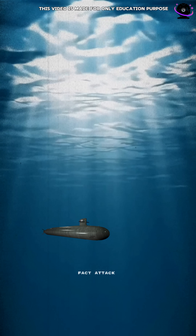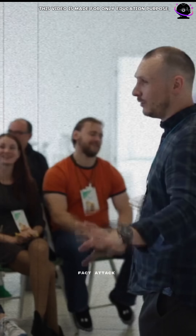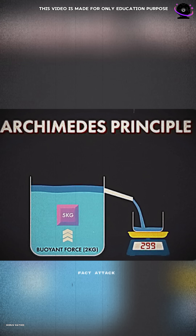All submarines operate on a basic principle called Archimedes' principle. It's a very simple concept that you might have studied in school. Whenever an object is submerged in water, an upward force acts on it, which is called buoyant force.